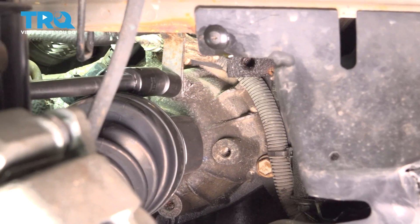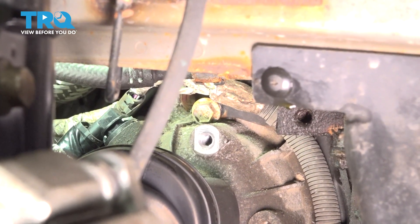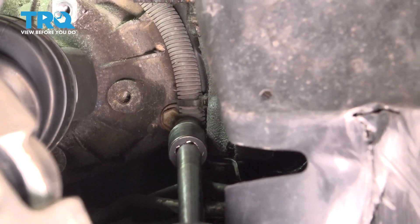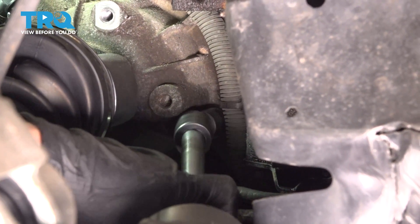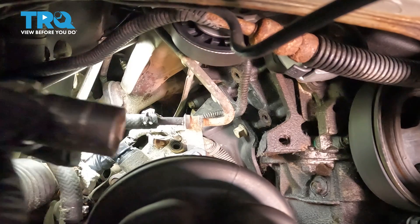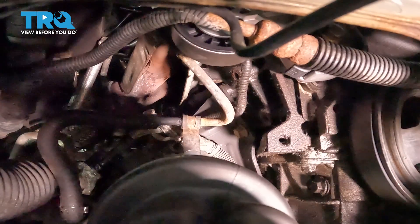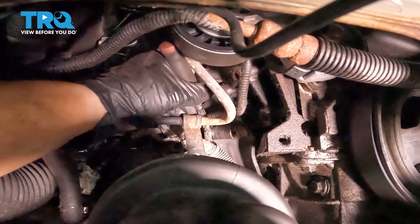I'm going to start here at the right line, take that one off, and just follow that bracket right around, including the one down below. I loosened up those two bolts going into the block with a long extension, so now I can get my 15-millimeter in there. It's a good idea to keep note of where each bolt goes. So far they're all the same length except for the line bracket — that one was just a shorter bolt.